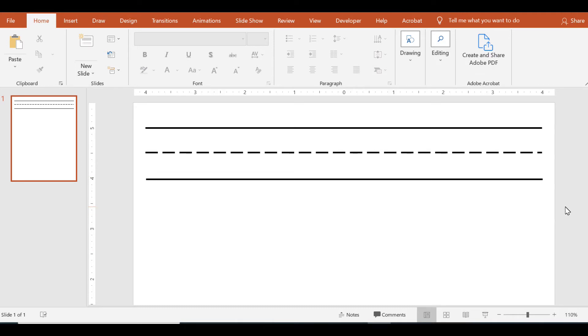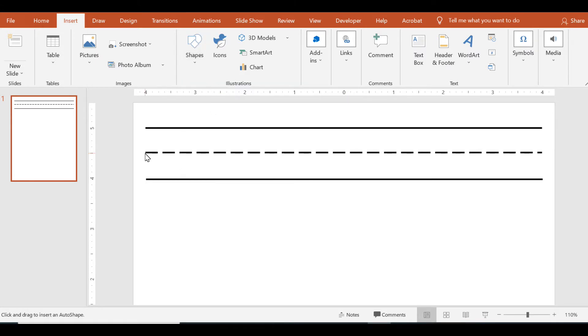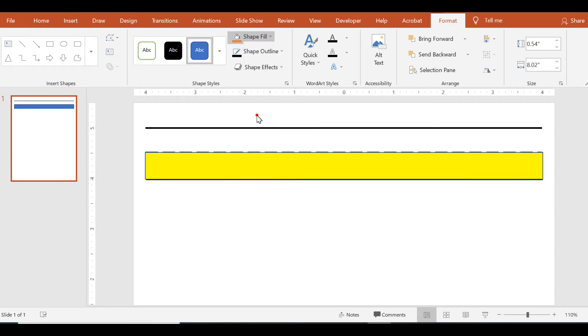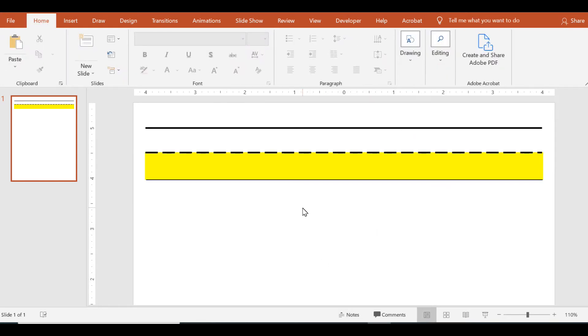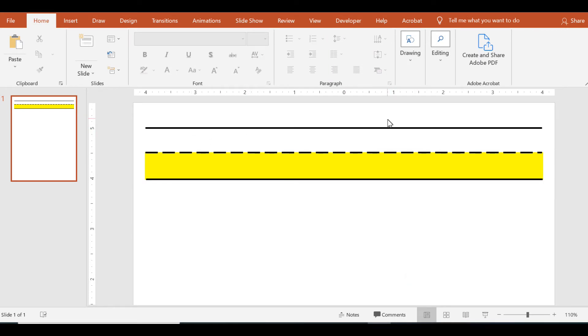If you'd like to turn it into an adapted highlight line, click Insert, Shapes, and choose the Rectangle shape. Click and drag to fill in just underneath the dotted line. Choose whatever color you want — I'll go with yellow. You can drag it down so it's not covering the dotted lines, or you can click Send Backward to send it behind the dotted lines and behind all the other lines as well. And there you have your adapted handwriting line.